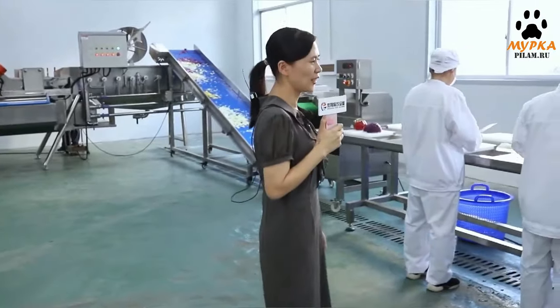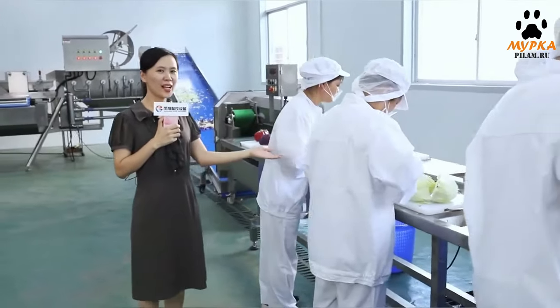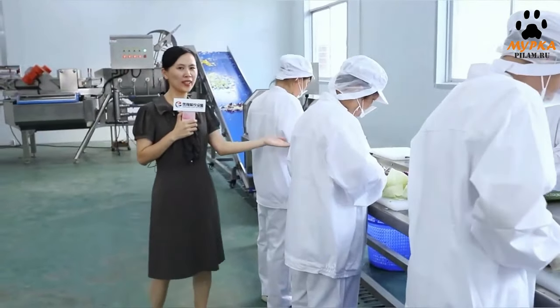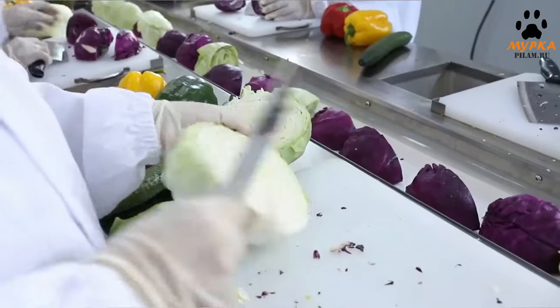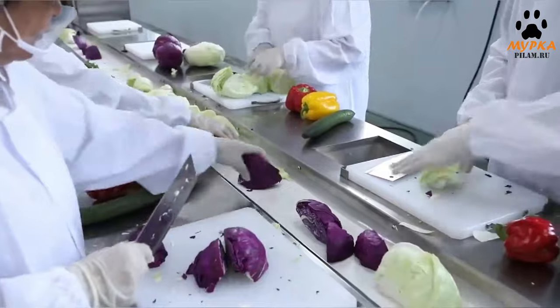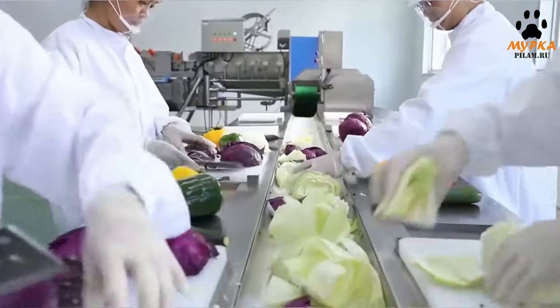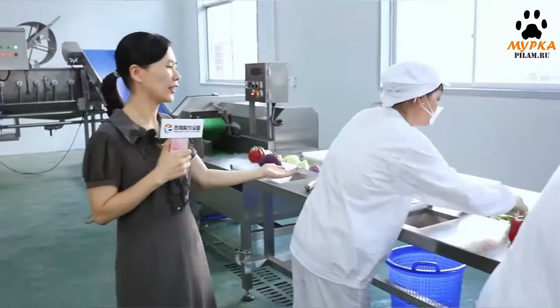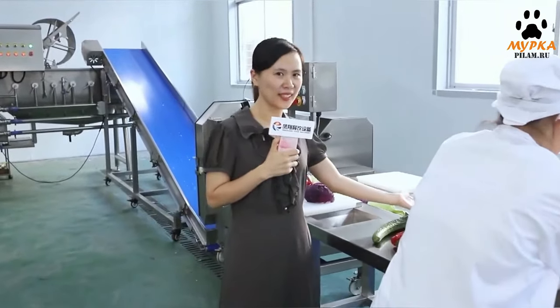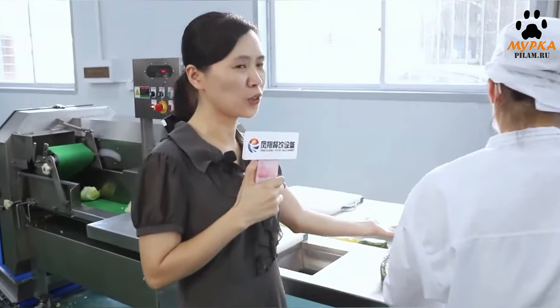The first procedure is selecting. This is a conveyor with 10 workstations for selection. It's mainly used for the placement of vegetables and fruits to select and sort suitable materials. The conveyor belt meets food grade standard and the speed is adjustable.